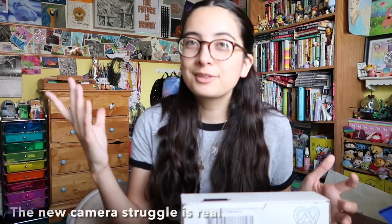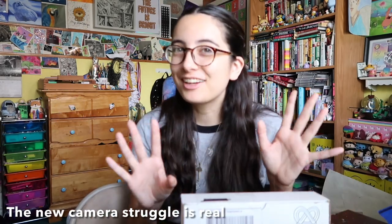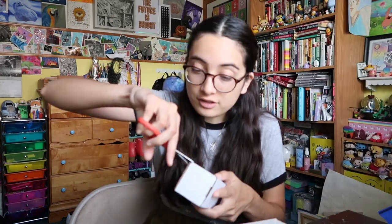I completely forgot to do the intro, so hi — we're doing another ArtSnacks unboxing! I'll leave their website down in the description in case you want to check them out. They're basically a monthly subscription box. I absolutely love them and I guess we'll get to opening. I got these last night and it's been killing me.